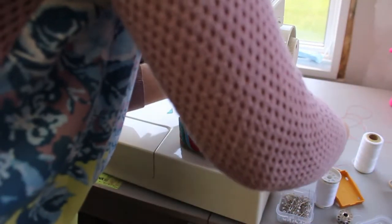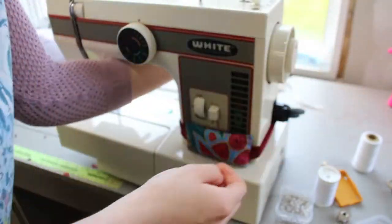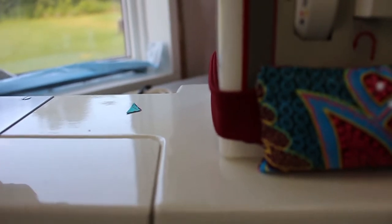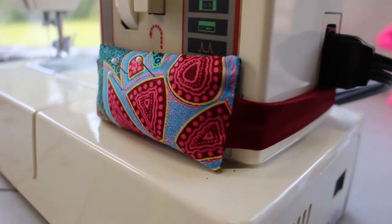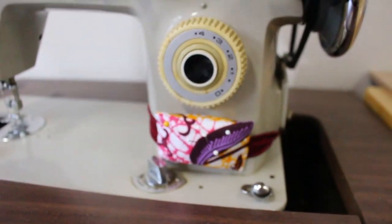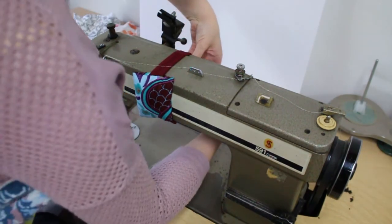And here's the final look on each of my machines. It's nice that you can customize these so that they're not in the way of any belts or knobs, your backstitch button, or dials. It's just so perfect. I hope you guys enjoyed this DIY — make sure to give me a comment below and subscribe, and I'll see you next time. Bye!